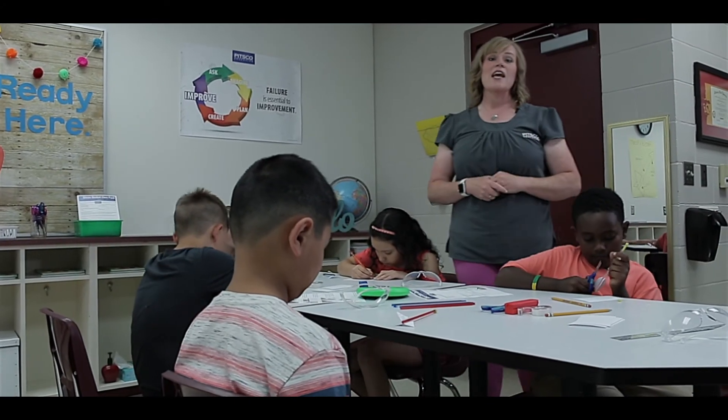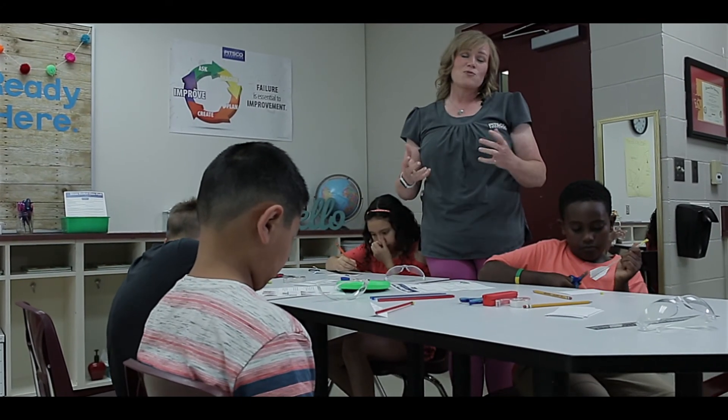Bottom line, it's a fun, inexpensive way to teach rocketry in the classroom.